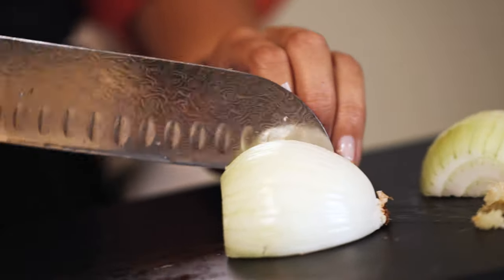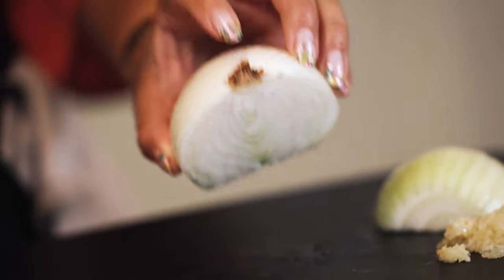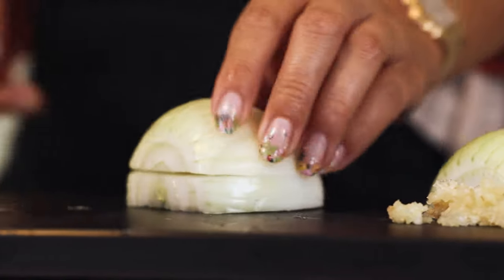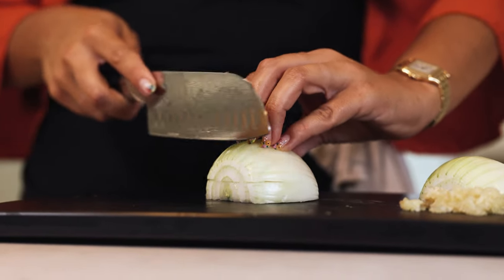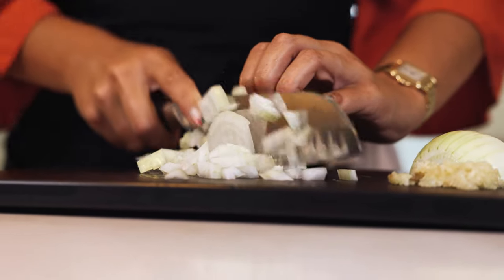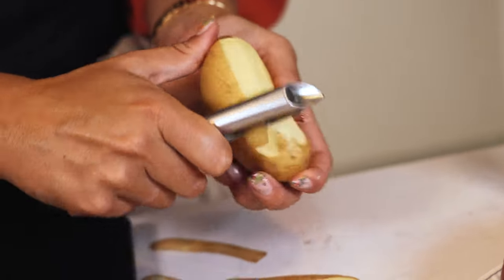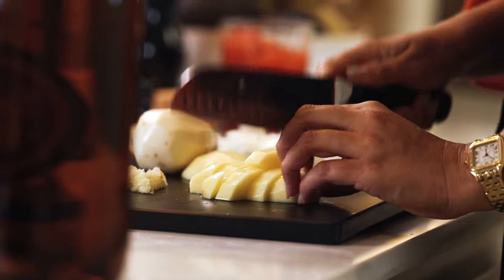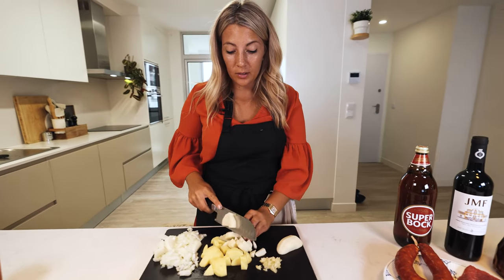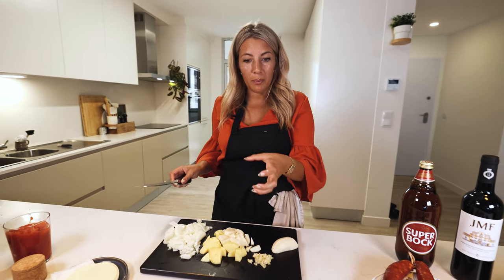When you chop an onion, here's a good trick: first you go this way, you leave this little nub on — very important, that holds the onion together for you. Turn it around, give it a cut here in the middle, hold your hands like this, one finger a little further ahead, and then you let your knife slide on your fingers. The potato needs to be peeled and cut into cubes. We are going to blend everything, that is why the potatoes are in cubes and the onions are in big parts.